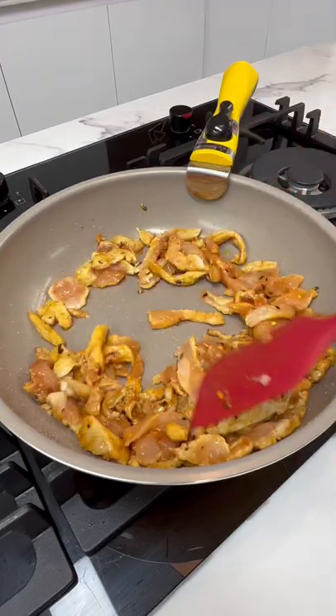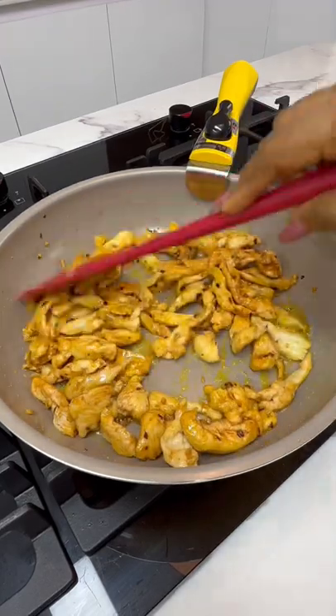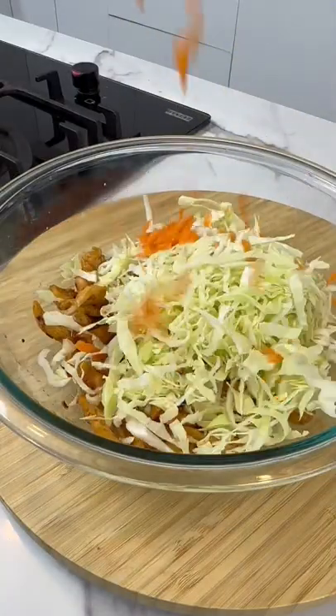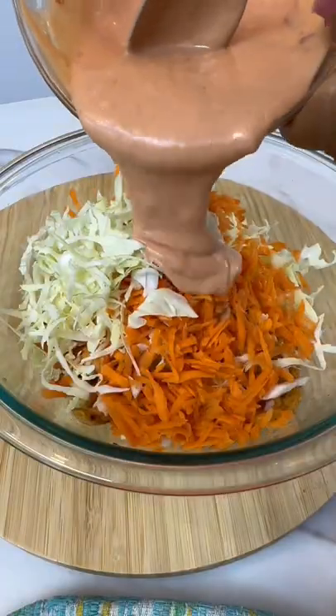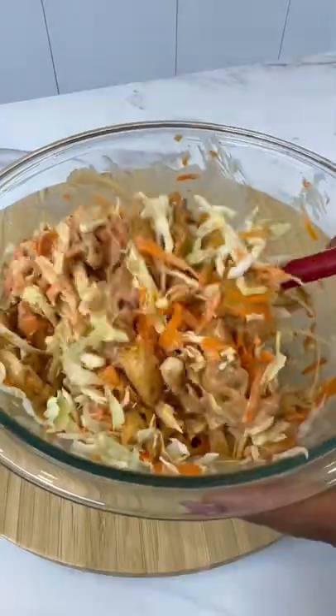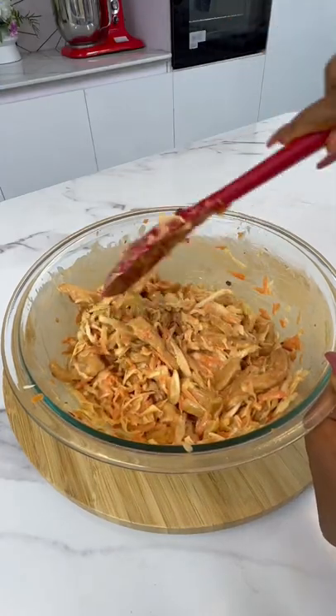Cook this chicken until it's well done, but take care not to dry out the chicken, alright? Once it's done, put it in a bowl, add your vegetables and add some beautiful creamy sauce. Give everything a good mix and set it aside because we'll be using this really soon.